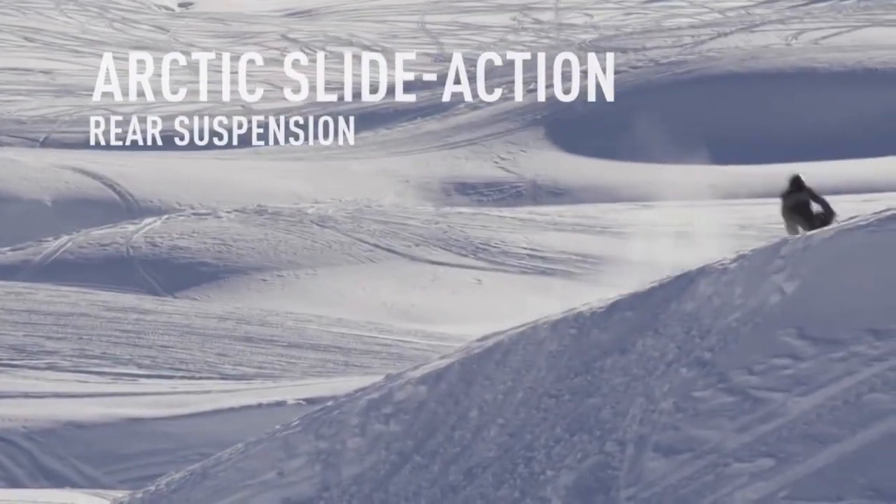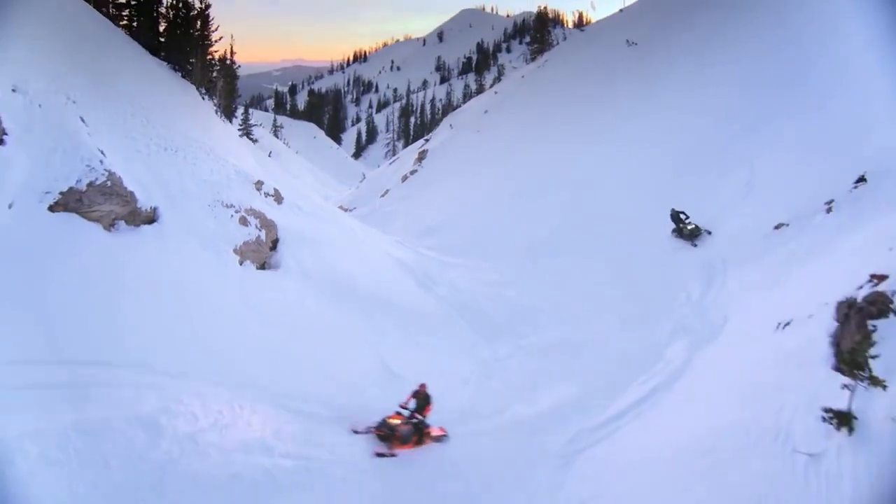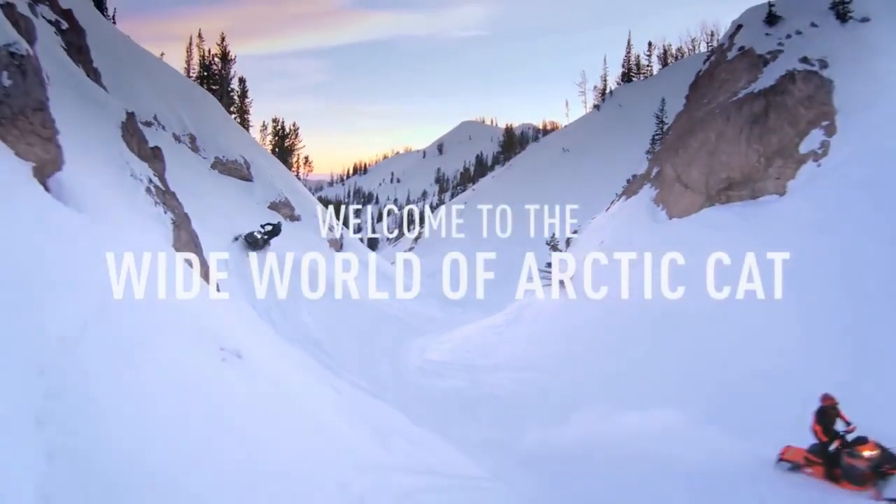When you come to the end of the trail, keep going. Cross over into the wide world of Arctic Cat on a new High Country or Cross Country XF.